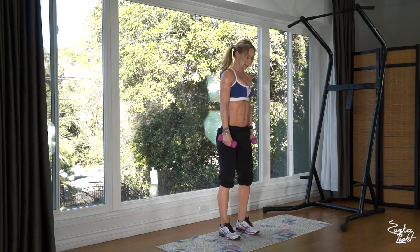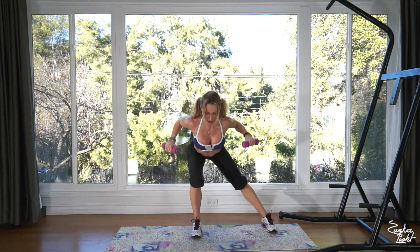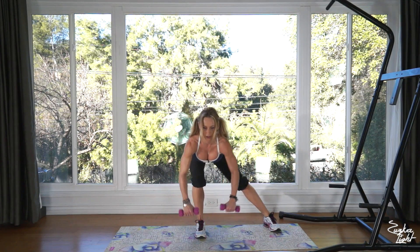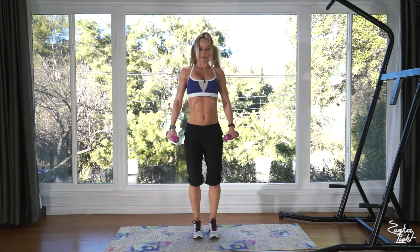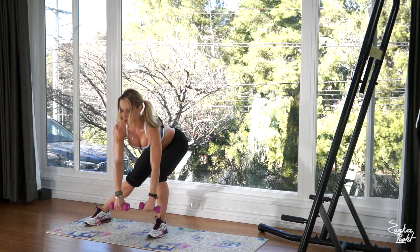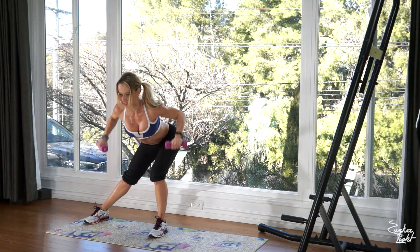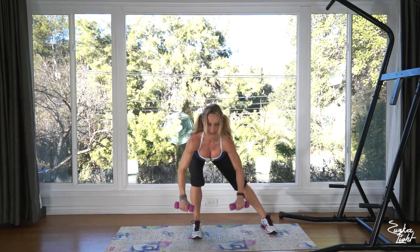Side lunge, stretch, bent over row. One, two, three, four, five, six, seven, eight, nine, and that's ten.